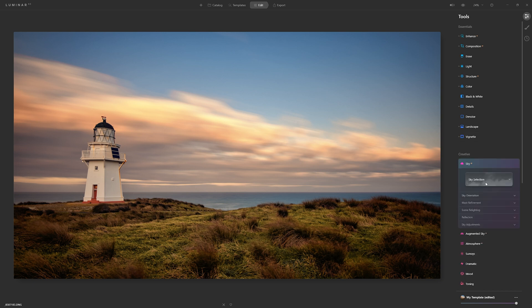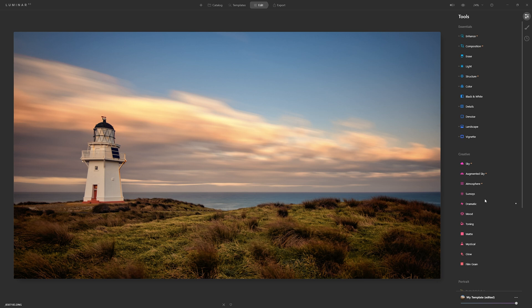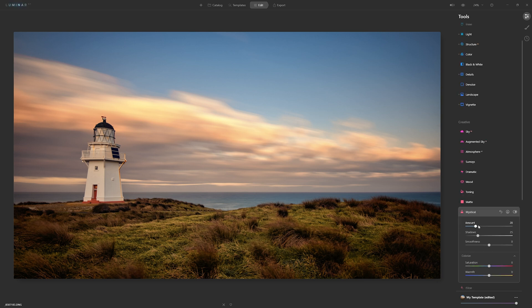Now I'm going to come to Sky AI and we're actually going to switch out the sky — no, I'm not! Imagine that — fine-tuning the sky, working with all the colours, and now changing the sky. What a wally. Let's keep going. Let's add some mystical — I'll grab the amount and this is just going to help give us a nice soft ethereal dreamy quality. Let's toggle our before and after, and I think that just plays into the style of this photo quite nicely.